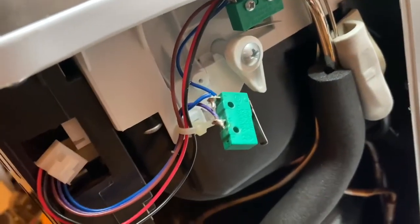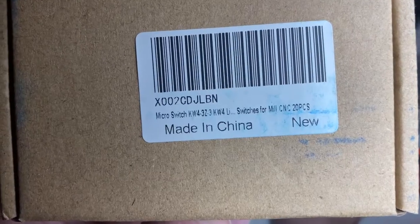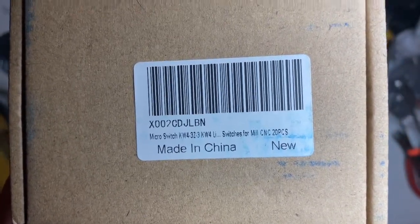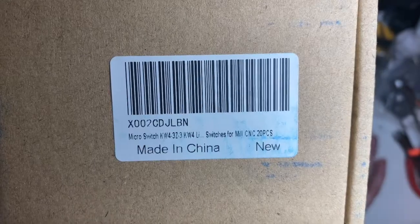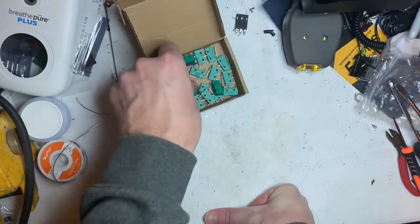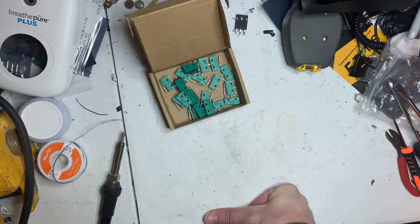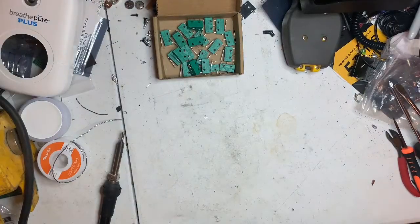I'll show you how to change this. Here's the switch — if you want to look it up, the part number is KW4-32-3. You might also be able to look up X002CDJLBN on Amazon. It comes with 20 of them for $13. These actually work.